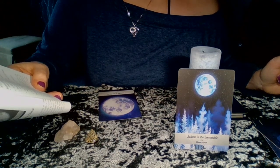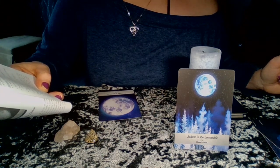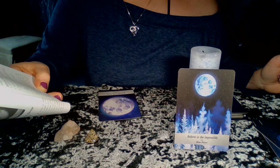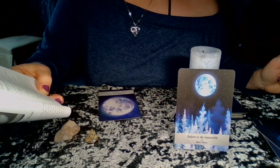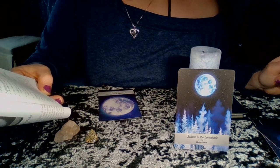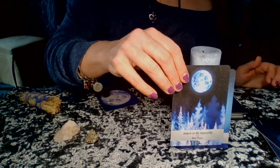The full moon marks the climax of the lunar cycle, making this card something of a power card. The full moon is often the time when answers are given to questions asked during the new moon, and pulling this card at any time in the lunar cycle suggests answers will be coming your way before too long.